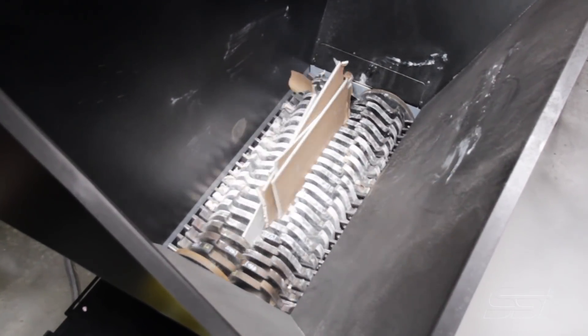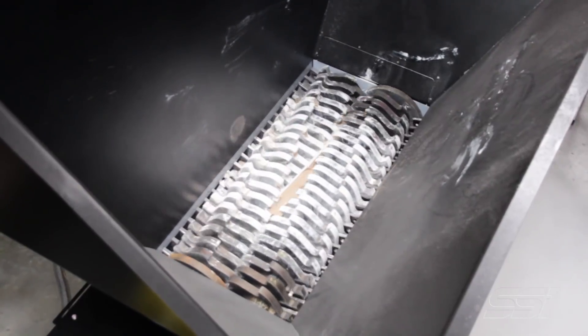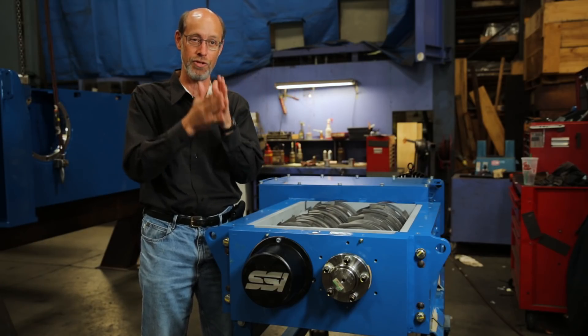If that little debris gets down between the cutters and spacers it starts to open up this stack and you lose your shear gaps and you lose all kinds of things. Tightening this with a big nut involved great big torque wrenches and all kinds of difficult business, and it just wasn't very successful. There's still a lot of shredders being made with that style of cutter locking.